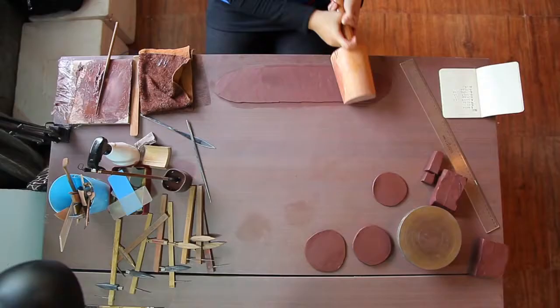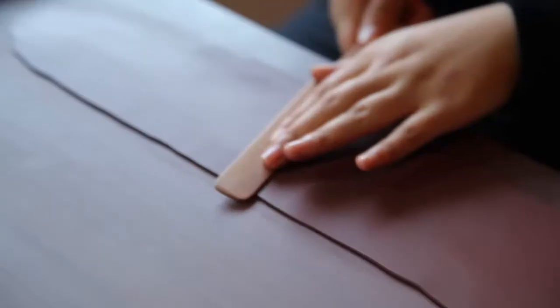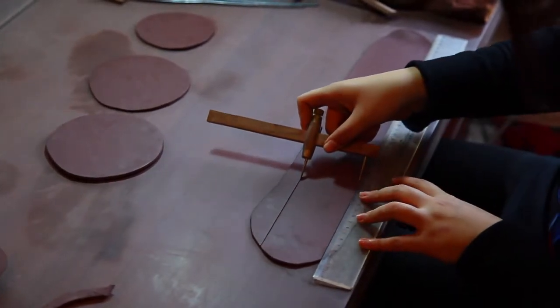It is pressed into a rectangle, and the thickness must be uniform at about three millimeters. Bigger teapots can be thicker, and smaller teapots should be thinner.